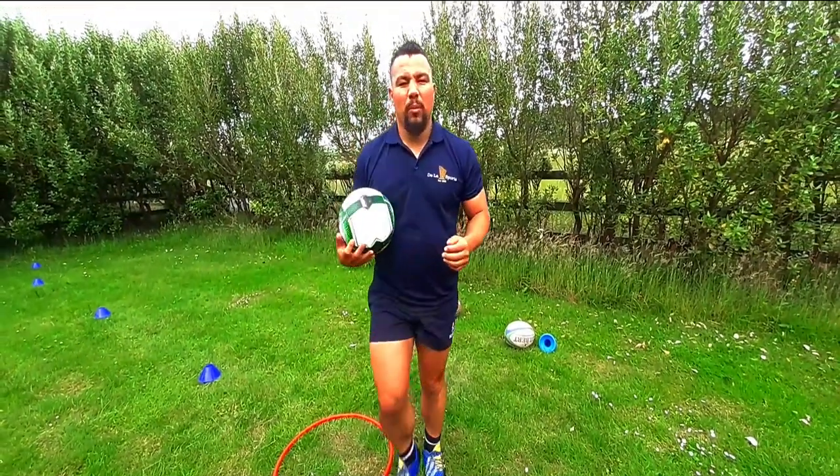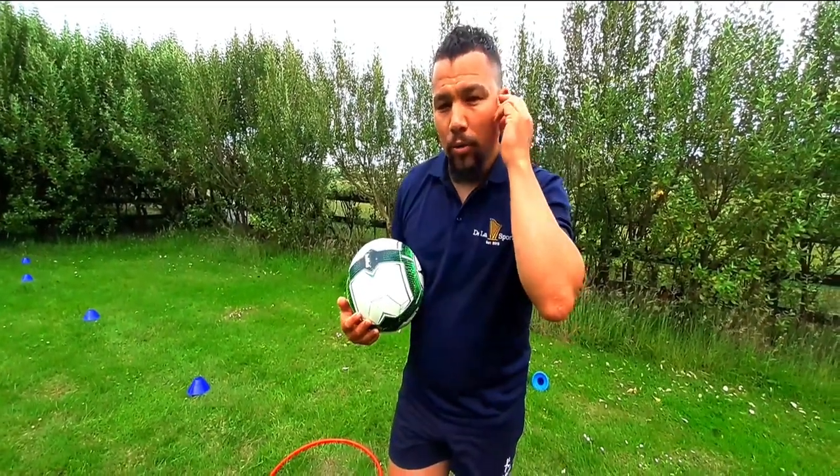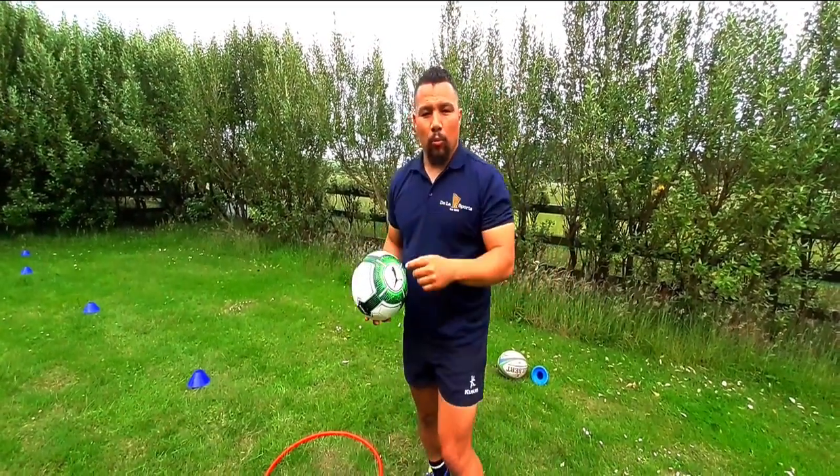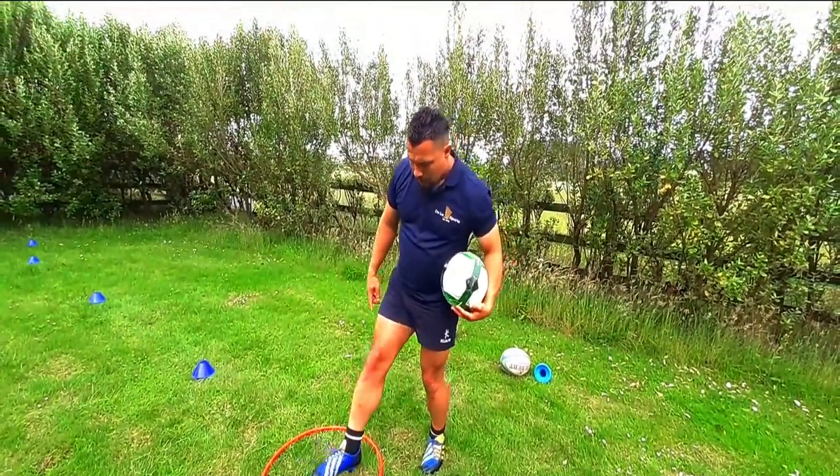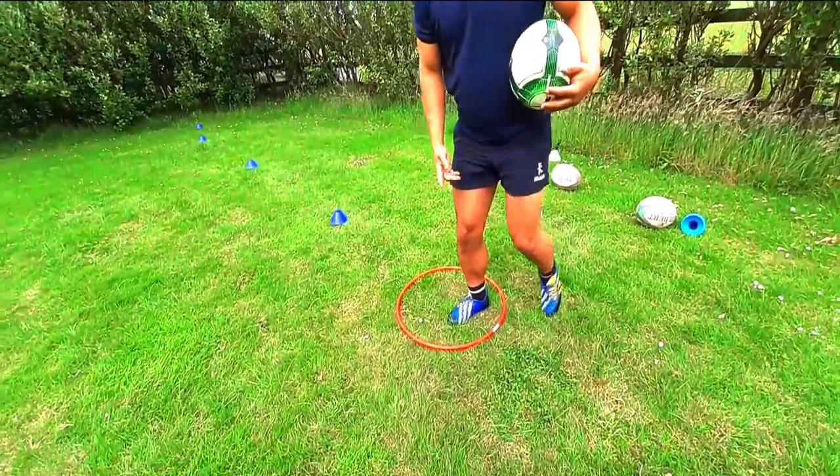I'd say about five to ten drops — see if you can practice that and see what you feel. The next point: once you're making contact, the contact should be on the laces to get underneath the ball. Don't be in a rush to strike the ball.